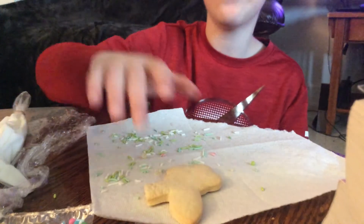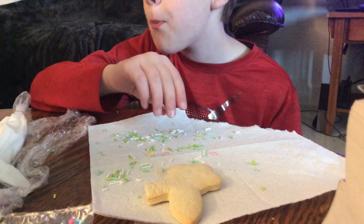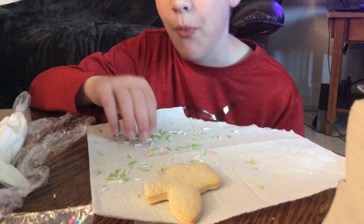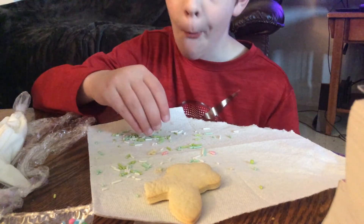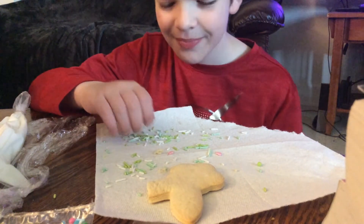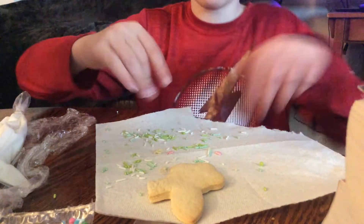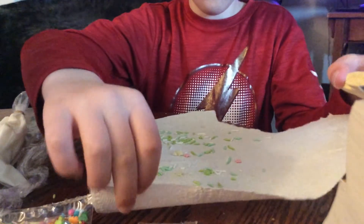He goes like that when he eats. For some reason he makes that weird noise. It has a lot of sprinkles, that's why. No but like, you don't even have to imitate it, you already do it. This is beautiful guys. This is my masterpiece of a cookie, people. This is the good stuff.